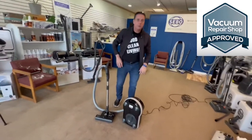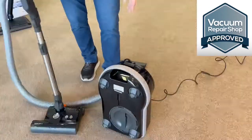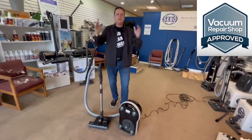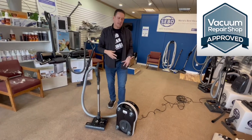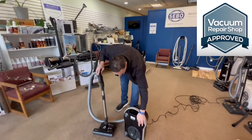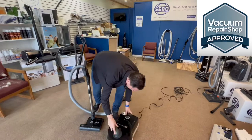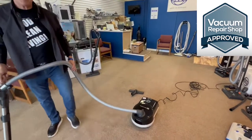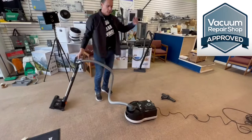Every SIBO has this soft bumper, which serves two purposes. One, so if you knock it against the wall, you're not going to bang up the wall. Two, it's also part of the filtration system — the air is evenly distributed and comes out through what they call an air belt. It protects the walls, protects the vacuum, and it's the last filter on the machine. The machine also has four caster wheels, so it goes back and forth and side to side — you won't get a much easier machine to use. There are several SIBO models: the D4, E3, K3.